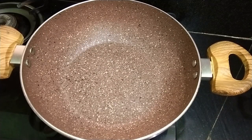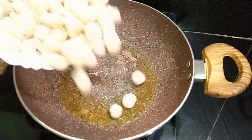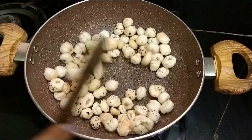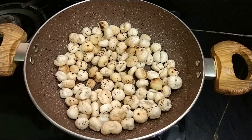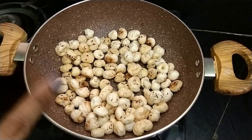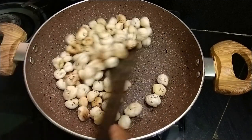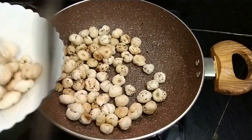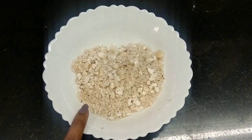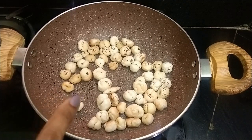For making Makhane Ki Kheer, we will put the Makhane in the hot ghee. The ghee is hot, and I will roast the Makhane in it for 2-3 minutes. The Makhane are ready. Look, they have turned into a powder — it will be dry.